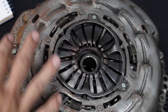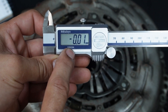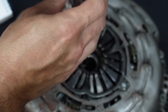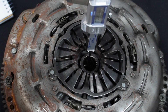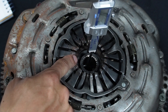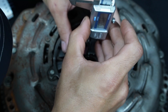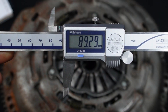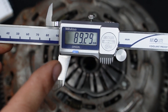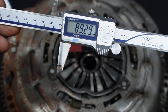Now that you have everything torqued down, just like we have it right here, get a caliper, zero it in, and then measure from the bottom — all the way in — using this little spacer. Measure to the top of the fingers on the pressure plate, and remember you're measuring to the bottom of the spacer if you're using one. I got a reading of 89.29 millimeters. I'm going to go ahead and log this, then disassemble everything and take measurements from the aftermarket one.